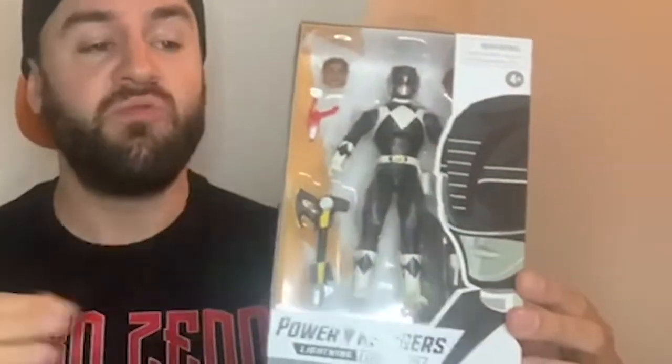So it's the Black Ranger. We have had him before with the Dragon Shield, but this is the release actually without the Dragon Shield — just a standard normal Ranger.